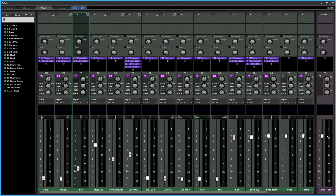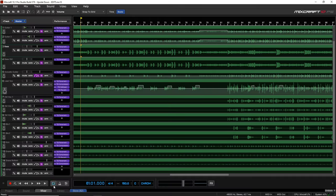The Mixcraft mixer has a few hidden tricks up its sleeve to help you quickly mix your tracks. We're going to look at the built-in channel strip plus some routing options, and then we'll look at how to focus on various tracks in your mix.